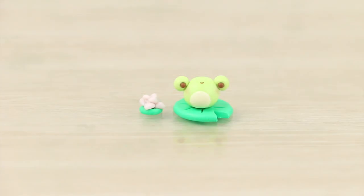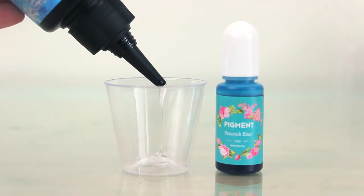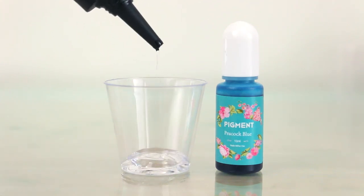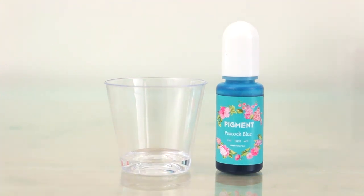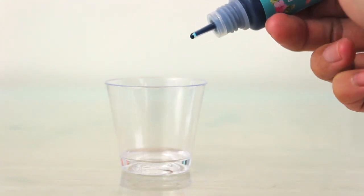Once they're both made, I'm baking them in the oven using my package's instructions. In the meantime, I'm going to make the water for the frog to sit on in the bottle. For that, I have a little plastic shot glass and I'm adding some UV resin into it — just enough to fill the bottle a little less than halfway. Then to color it, I'm squeezing in a drop of blue resin pigment.